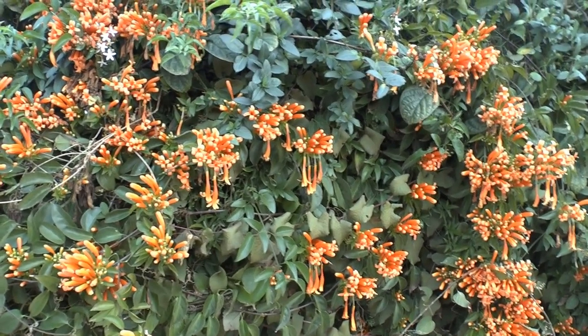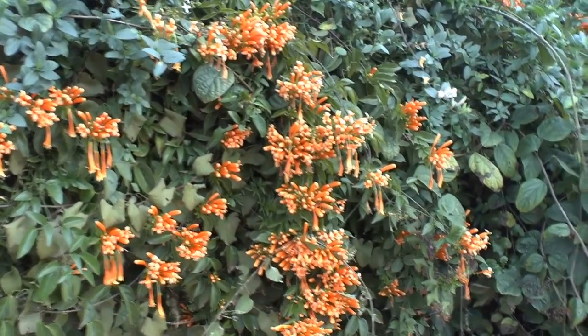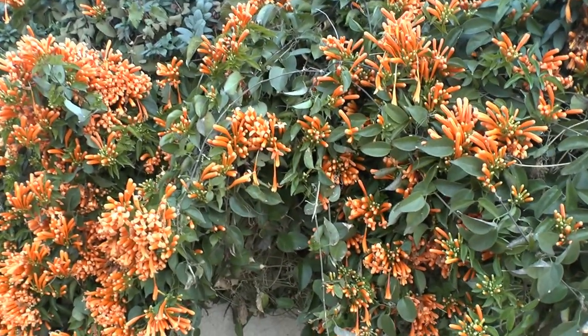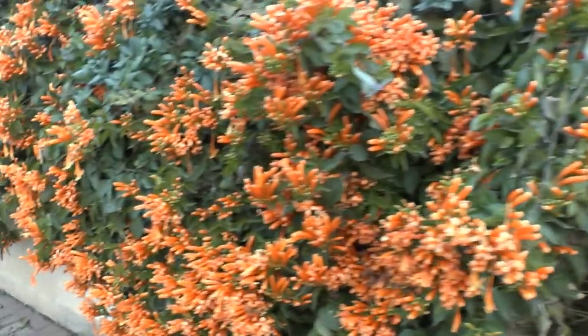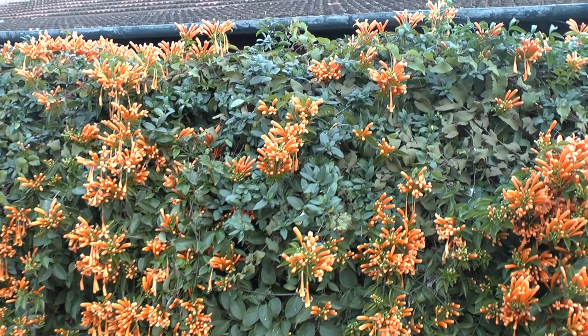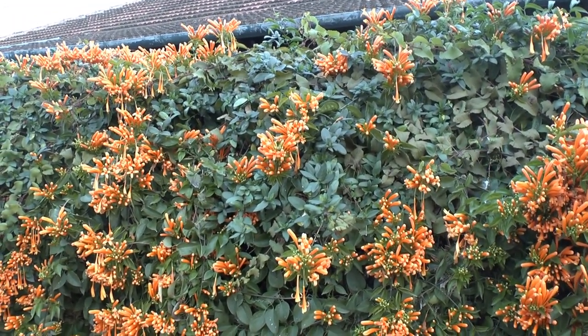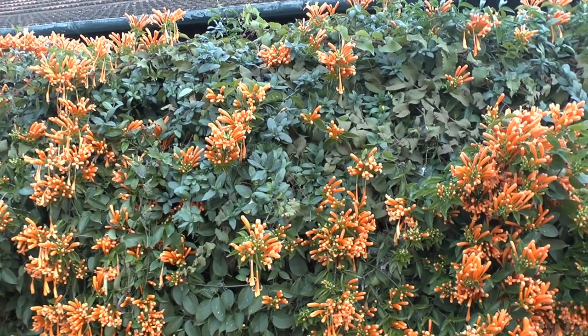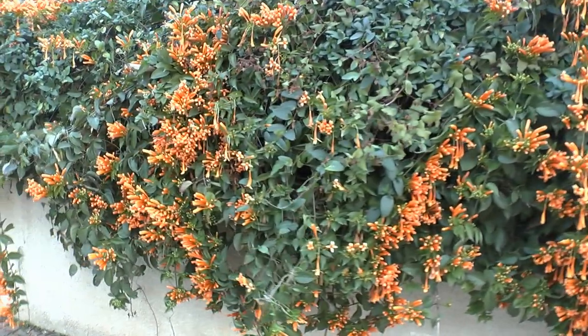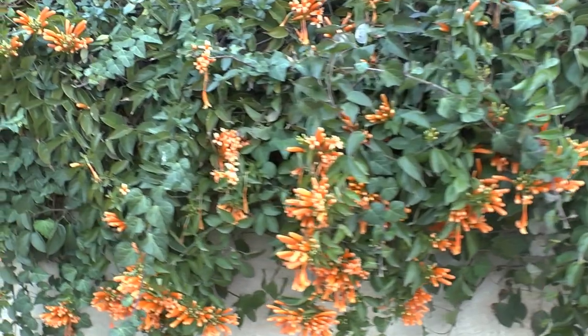It will suffer from frost, and it needs well-drained soil. I would really recommend growing it as an ornamental plant — to make fences or edge plants. It's very beautiful, as you can see here. It's just impressive and it has covered most of the wall here.